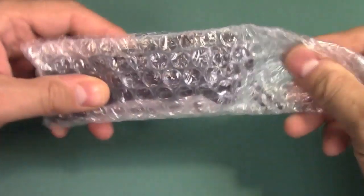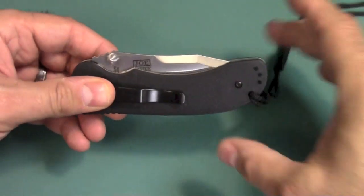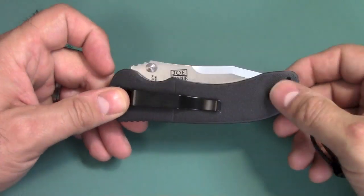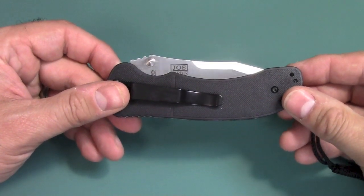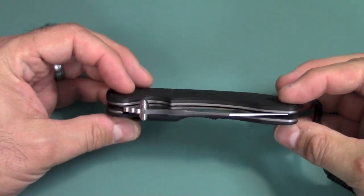I paid $25 for this Utilitac 2. I'm just doing the unboxing here because I wanted you to see the packaging, but I did have this out and was playing with it for about a week, and I'm sold. Again, Utilitac 2, $25. This knife can be either an EDC or a tactical knife, no problem.